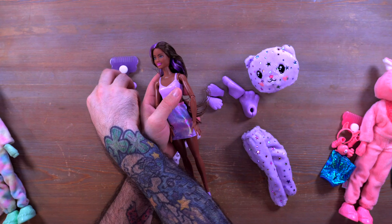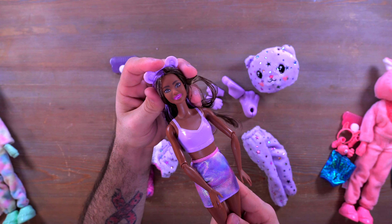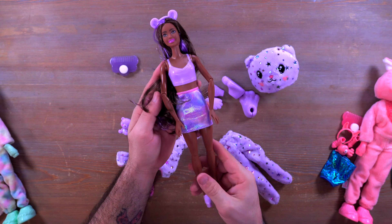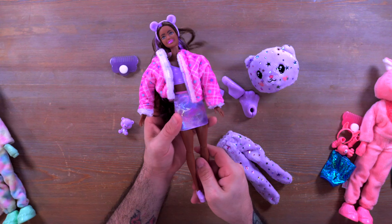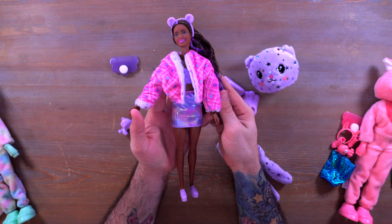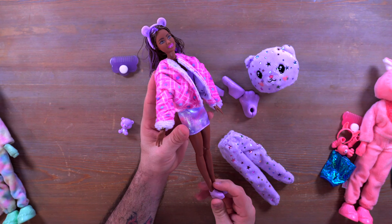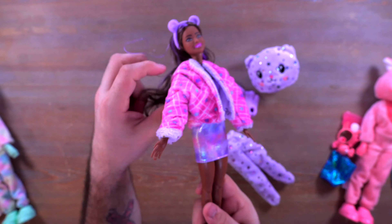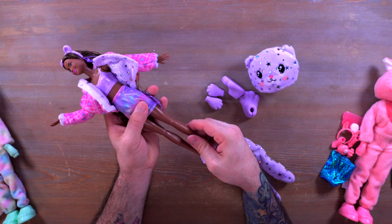The paws are removable — you can remove the hand paws and the feet paws — so you can get the Barbie out. From here you can get her into her outfit. When you pull off the outer layer, you see her nice purple top underneath, and the outer one is actually reversible. The sleeves are really tight to reverse but you get a whole different coat you can put on the doll.